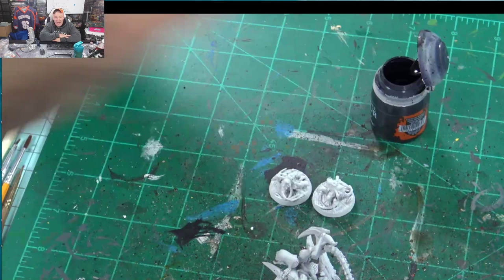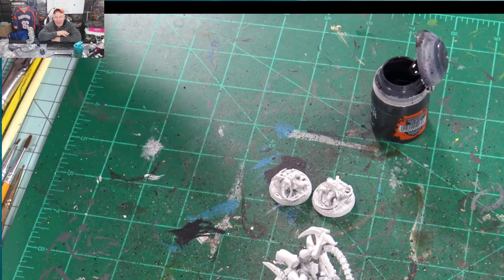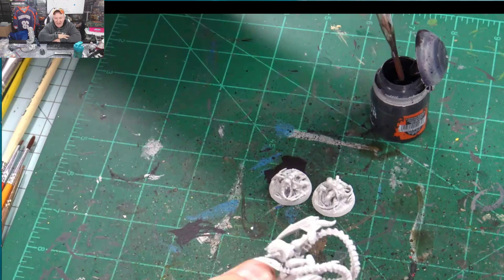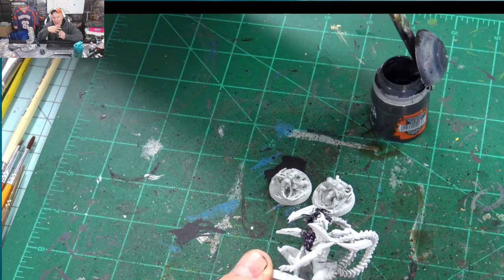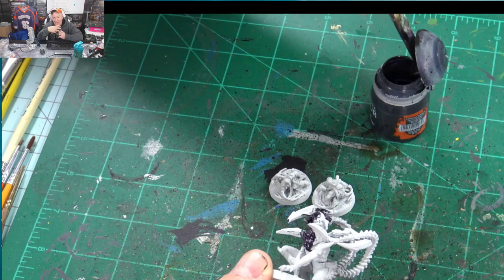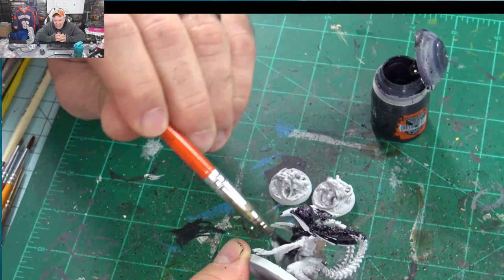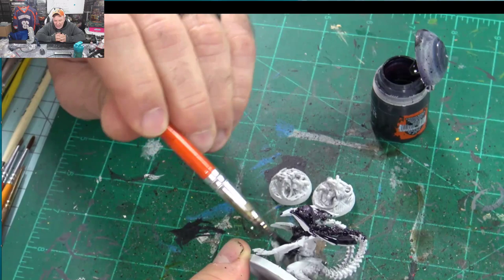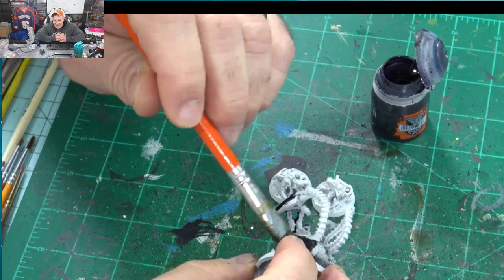I sprayed these white using regular Krylon paint. I have a contrast paint here — I wanted to experiment and see if I can make it easily done. This is Stylish Purple. I'm going to take this and work it all over the entire model. I like to use a cheap brush with contrast paint. I wanted to go dark with a little bit of highlight and then build outward from there.